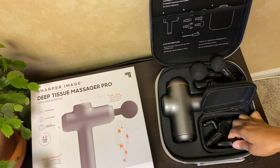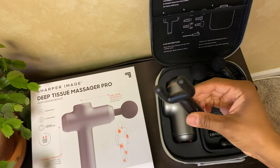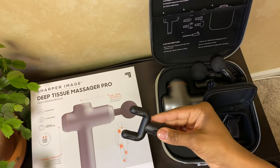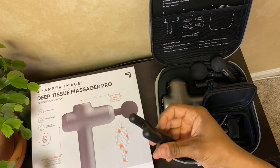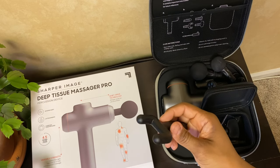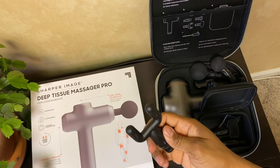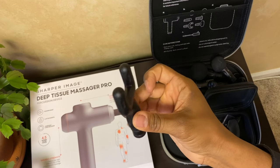Moving on to probably my favorite one — this one is called the fork. It's really good for your traps, quads, and calves, and really good for your feet. It gently rocks back and forth and side to side to work out knots and really tense spots. I really enjoy this one for my neck.